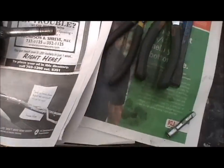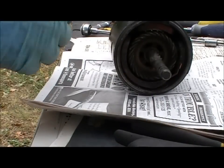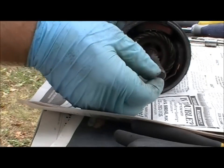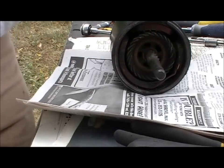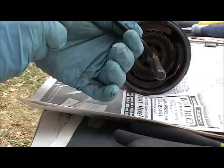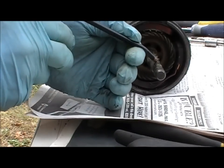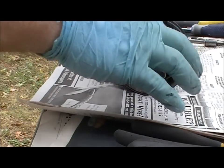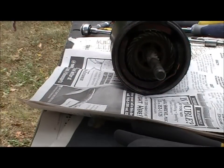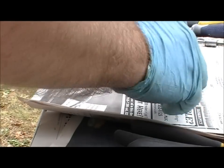We're going to go ahead and start the assembly process. The first thing you want to do — if that surface is rough, you might want to dress it with some emery cloth. I'm lucky this one's kind of smooth, so I'm just going to put just a little bit of oil on this and go around it a little bit, just like that. Then I'm going to check the operation — and that seems to be smooth.